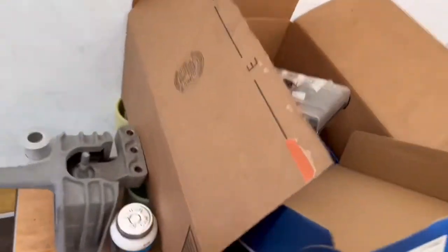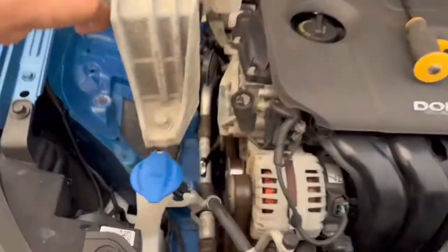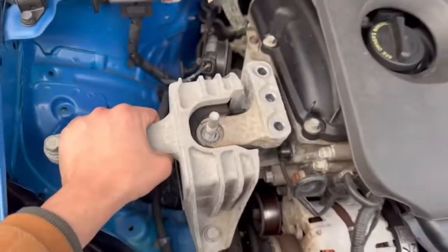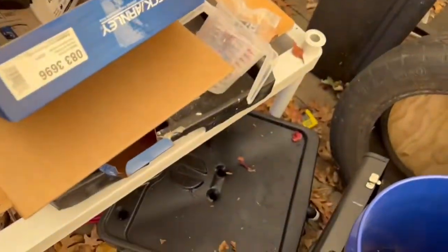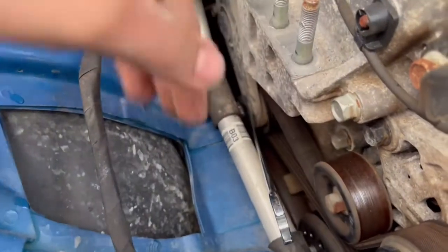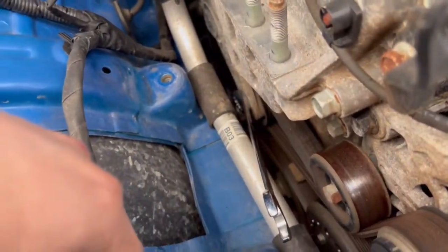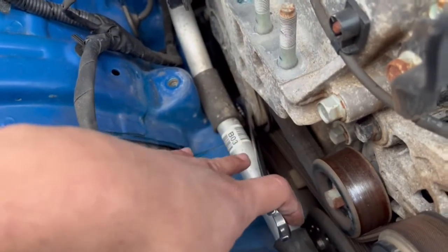You're going to go ahead and remove the motor mount. It sits in here just like that. They're all size, I believe, 17. If you have a flat wrench, one that comes out straight, you could probably manage to do this without removing the motor mount. But I do not have that, so I'm going to go ahead and use a regular wrench here.